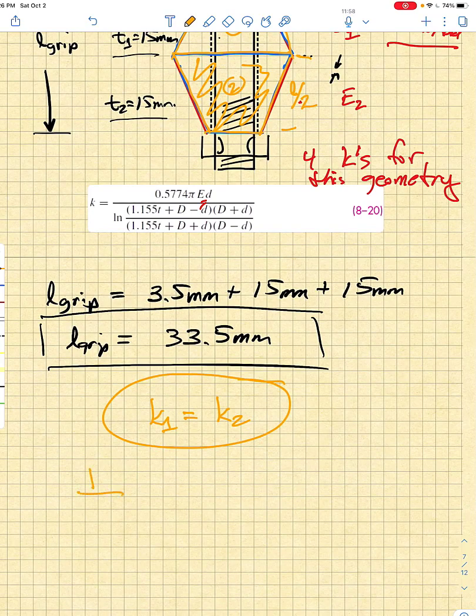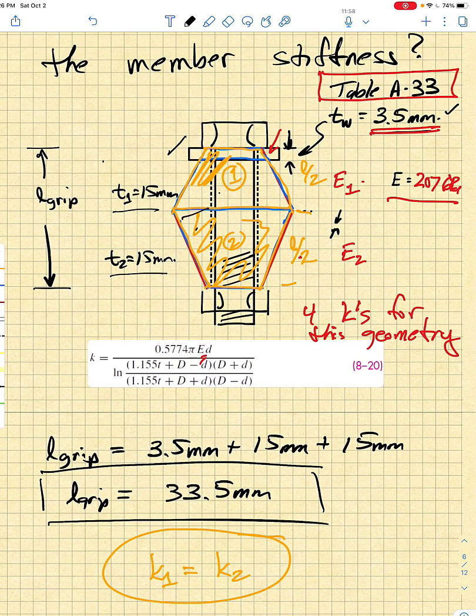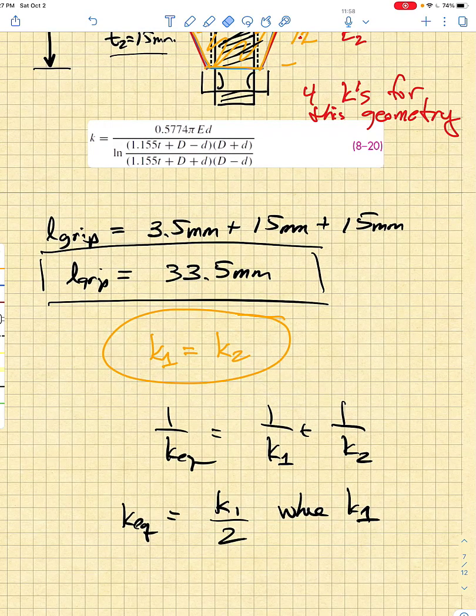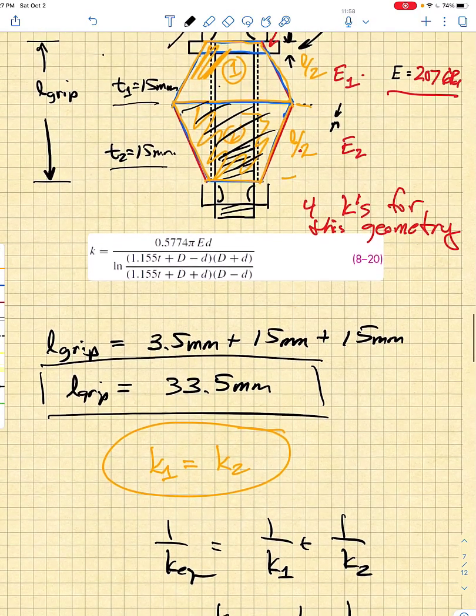One over K equivalent equals one over K1 plus one over K2, but since K1 and K2 are the same, K equivalent is just K1 over two, where K1 is found for one of these frustums. This means we take equation 8-20, apply it once, and divide by two. So we just need to figure out what the big D, little d, and T values are.